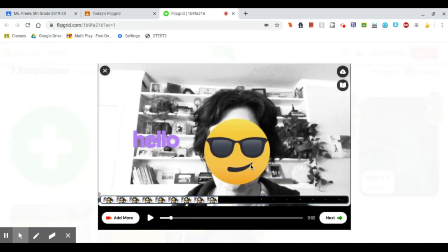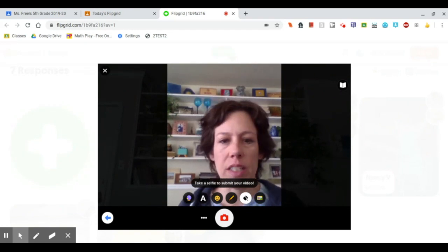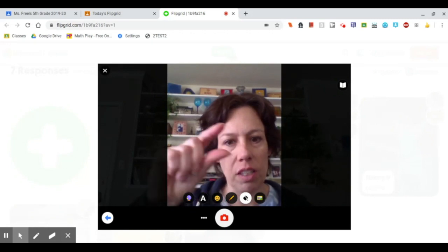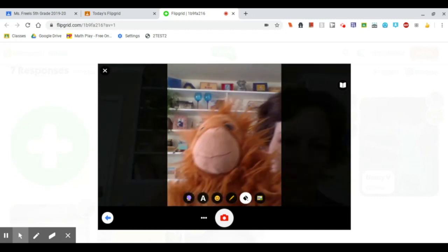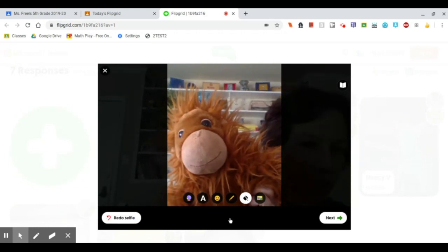But I'm going to go ahead and advance through. Go ahead and do next. Then it asks you to take a selfie, and this is going to be the thumbnail. Remember how when we went into the grid, you could see little thumbnail pictures of all the other people who had turned in their Flipgrids. So I have this stuffed animal here with me — I'm going to use him for my selfie.